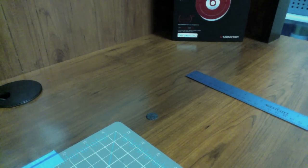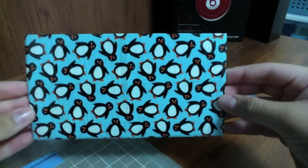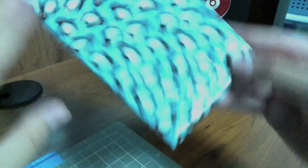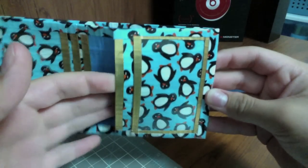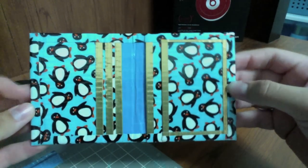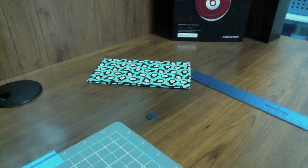I'll have an update video after this. So the first wallet is the penguin tape — it's all lined up and it's got an electric blue billfold, three card slots, one large pocket, and an ID. The cards do fit; I just don't have a card with me right now.